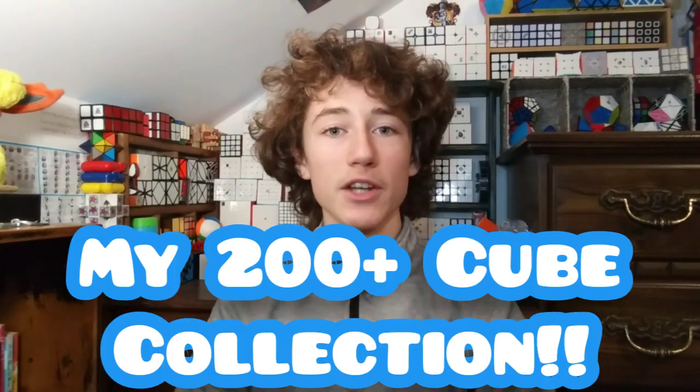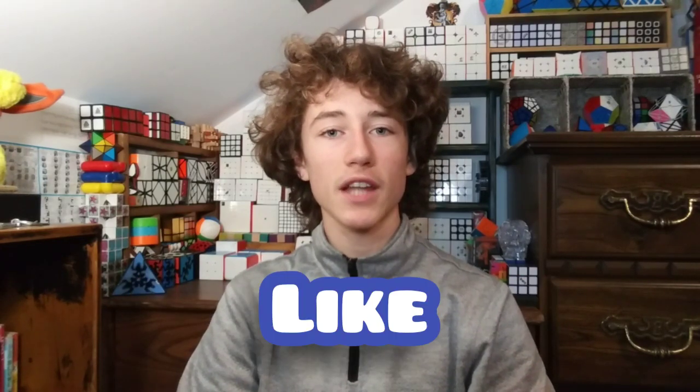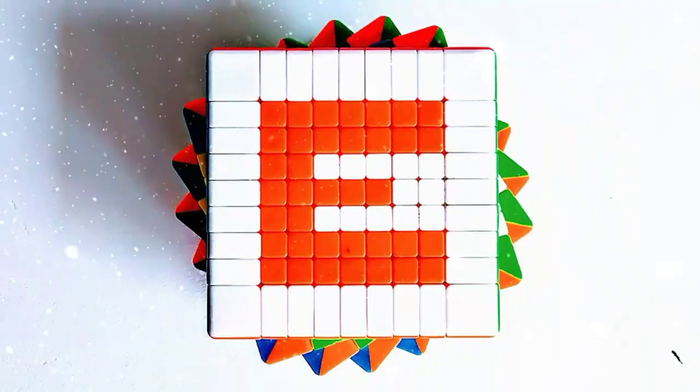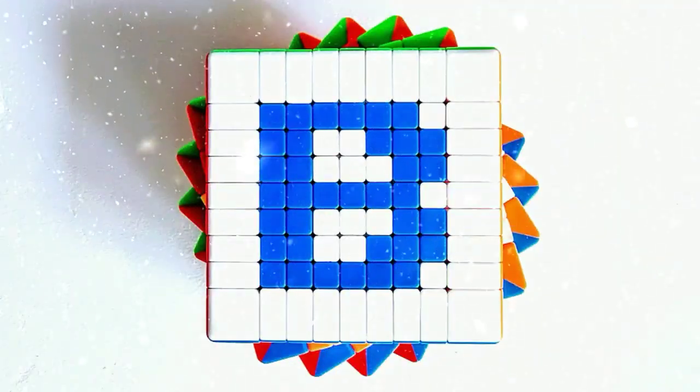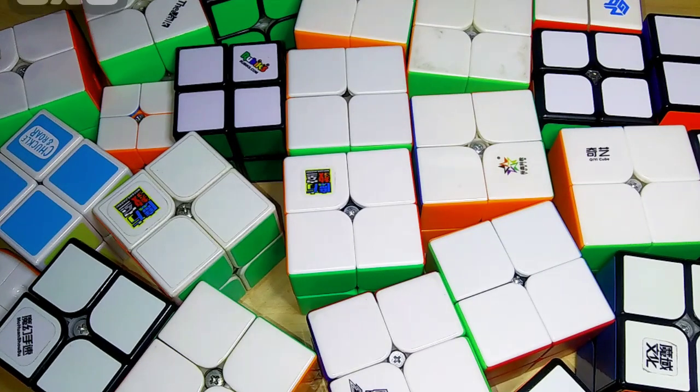What's going on everyone, Cubix here and welcome back to a brand new video. I've been cubing for just over four years now and this is my 200-plus cube collection as of the new year 2021. If you're new to this channel make sure to hit the subscribe button, and if you enjoy this video definitely hit the like button. Let's just get right into it.